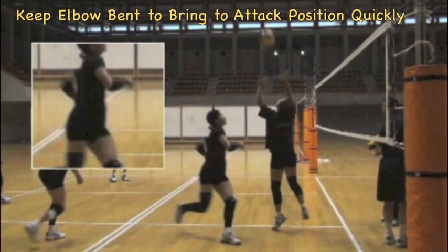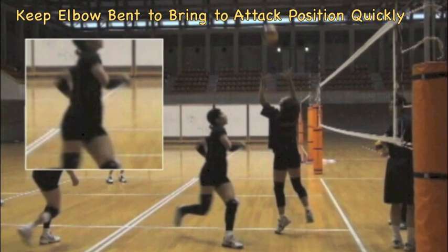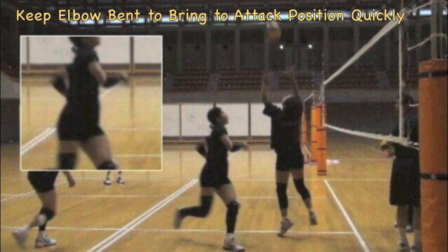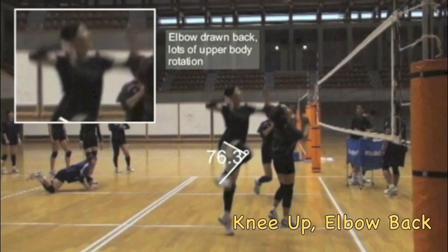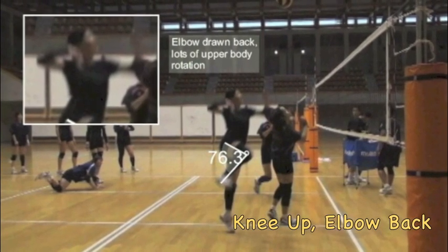As the attacker leaves the ground, the elbow stays bent so it can get into an attack position fast. The left foot is planted well off the net so it can drift to the ball. Notice the right knee is drawn up to assist in jumping, and the elbow is back quickly — back before the left foot leaves the ground.